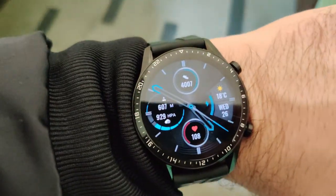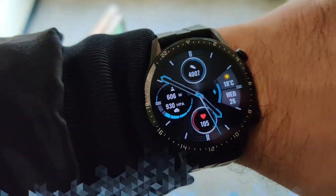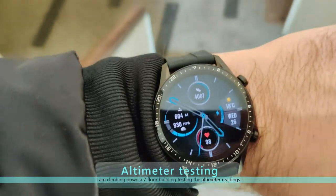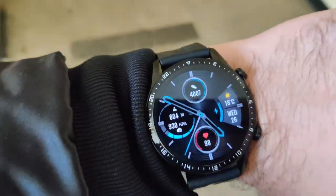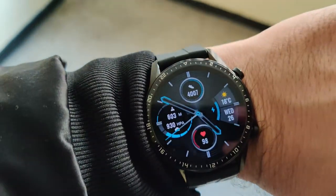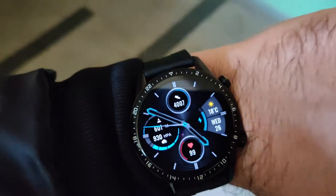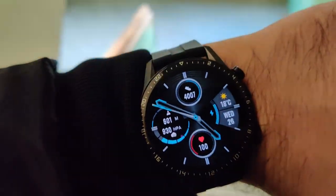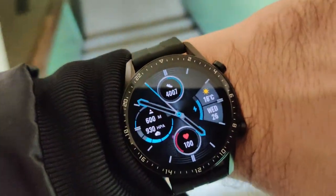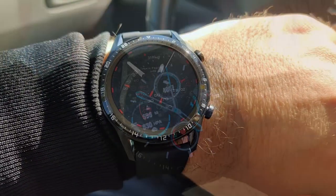Now testing altitude reduction. Going down some stairs — one meter down, quite accurate. One floor down, I think it's almost true. Going seven floors down I can see the altitude is definitely dropping. I think the barometer sensor can be marked as checked — good work Huawei.